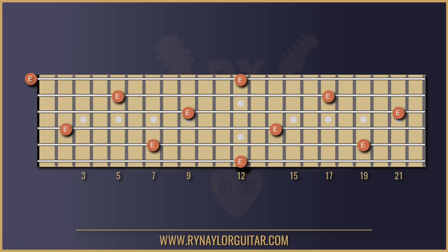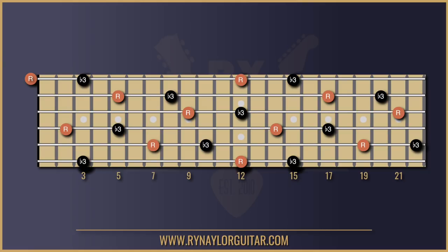Number three: find the next note. The next note above the root note is what's called the minor third, and it will always, always, always be three frets above the root note. So wherever you have a root, you go up three frets and up one string, and you've got the minor third — or what we call a flat three, or b3.